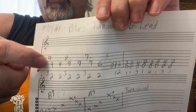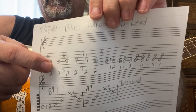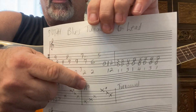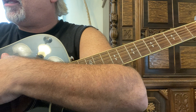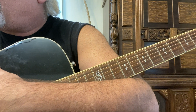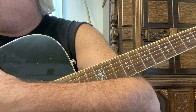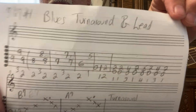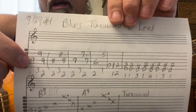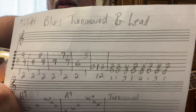Two fingers there on the fourth and second strings — they go together. Three half steps and then you shape your first and second finger. Separate them with a bar chord to show you what they look like. They go together, together, together, together — that's how you can play a blues turnaround.